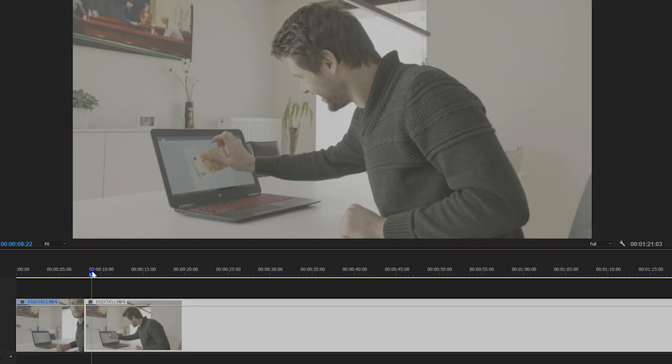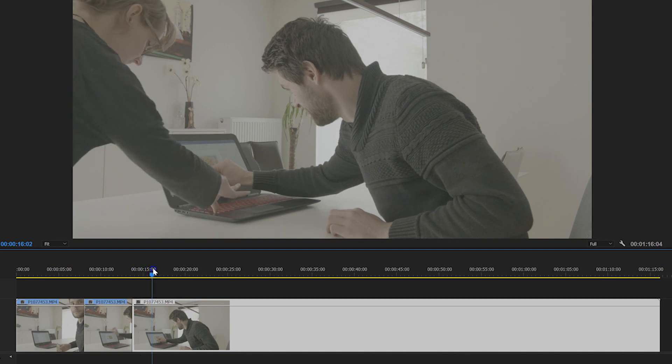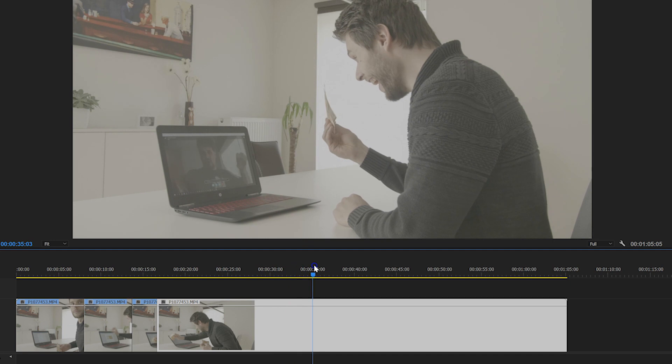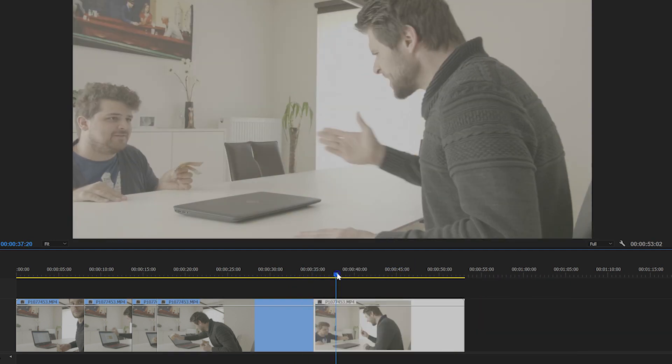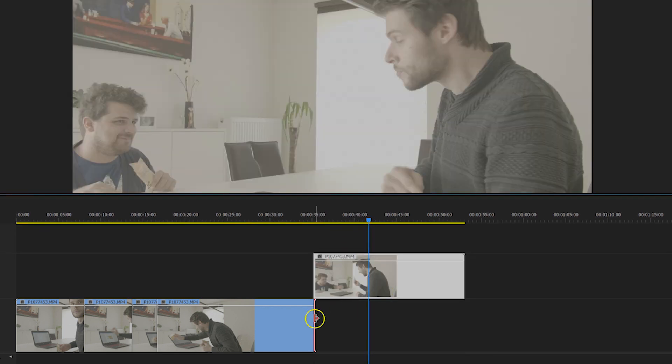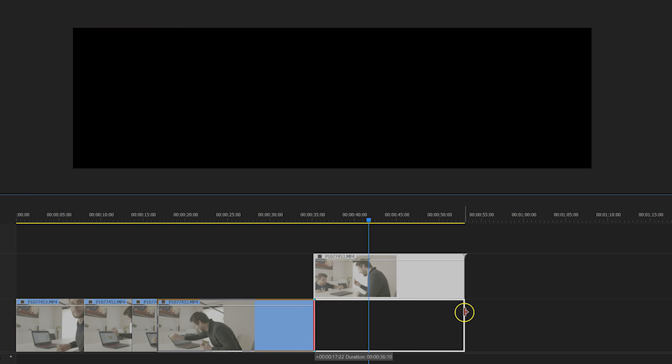Alright, let's bring everything inside Premiere Pro now. The editing goes a little bit different here. The first part is the same though — you just cut out my freezing, and this will result in the laptop being closed and Yannick suddenly standing there. I'll move that second shot to channel number 2 and trim the first clip longer so that it comes underneath the top clip.